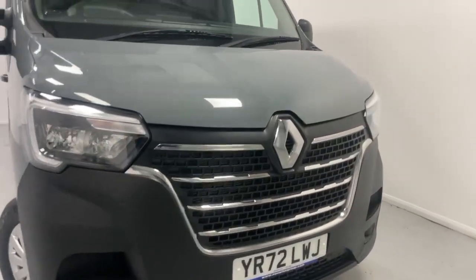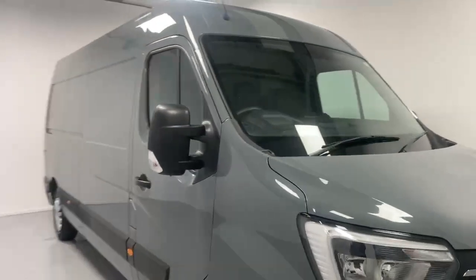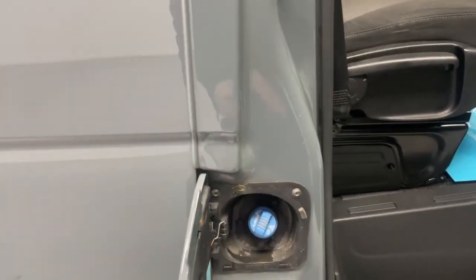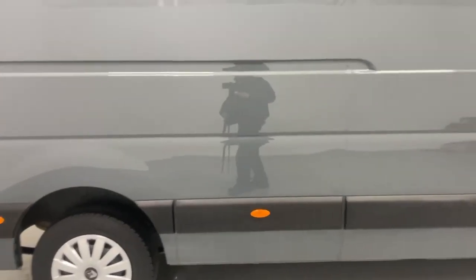There are chrome trims over the front grille, electrically adjustable mirrors on the side, and over this side you can find the AdBlue flap. Over the whole sides you also have reflectors.